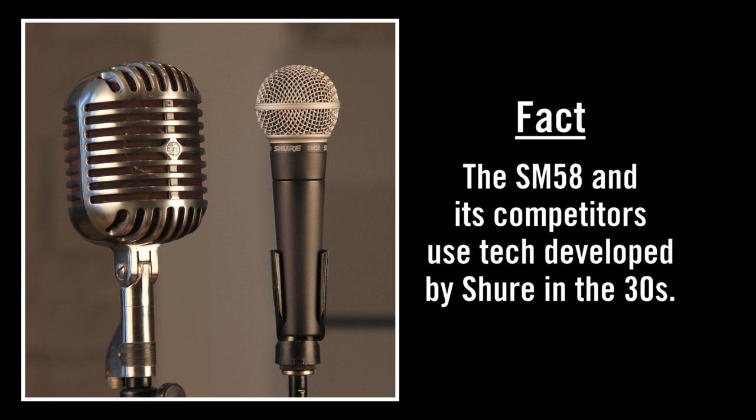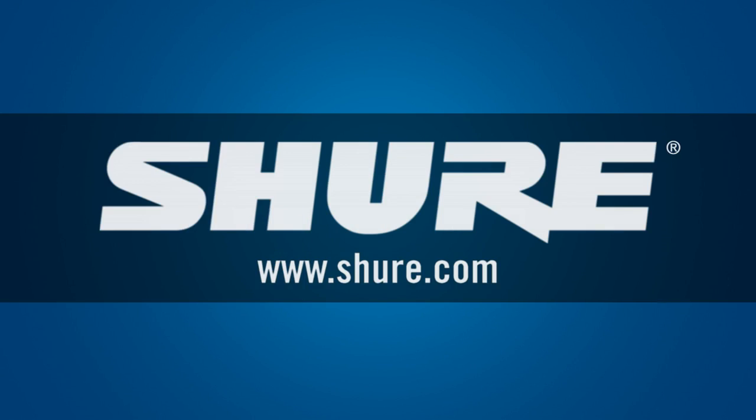For more information about SM58 facts and fiction, watch the other videos in this series.